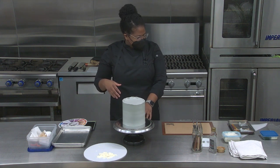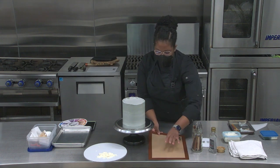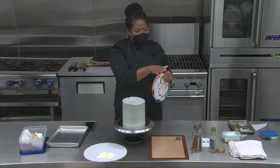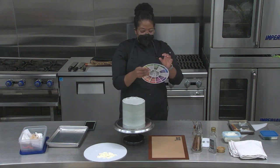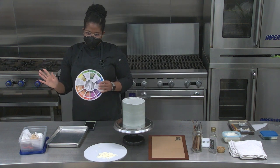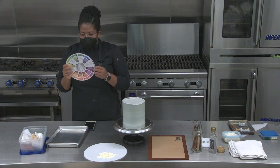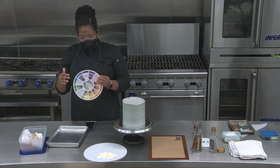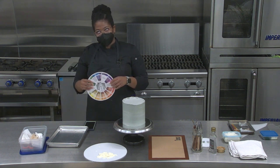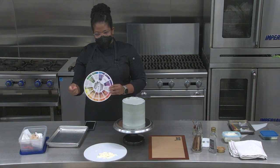I'm going to get straight into covering the cake. Before that — whenever you're looking at the inspiration I have for all of my cakes, I use a color wheel to figure out the color palette I want to use, because some cakes show a real understanding of color.